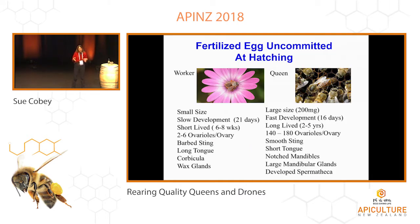If you look at the work, it could be smaller size — all these different morphological differences. They have less ovaries, they have the pollen baskets, wax glands. They're designed for foraging and feeding brood, basically. The queen on the other end is huge. She's much longer lived, she's got all that ovary development. So you have a totally different caste here.